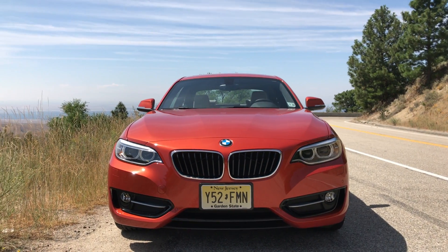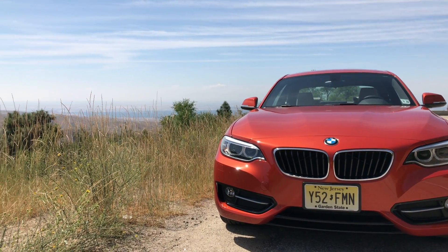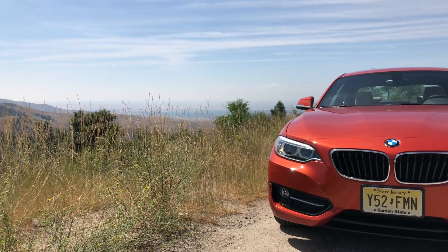Aside from that, this thing is truly a joy to drive. I've been impressed. This is the base 230i — I can't imagine how much fun the 240i or the M2 are; they just have to be unbelievably fun considering how fun this car is. So thank you guys for watching — if you have any questions or comments feel free to leave them below.